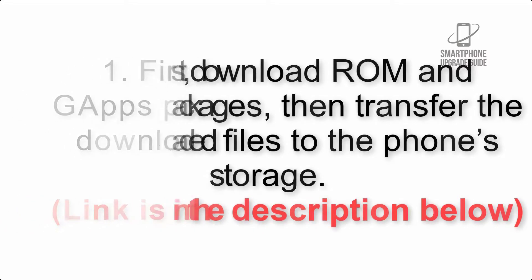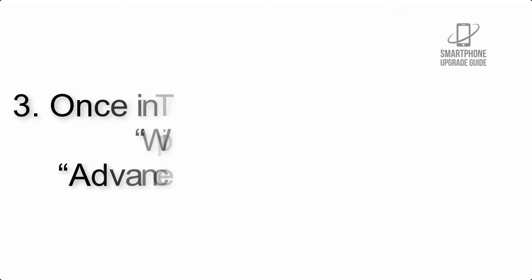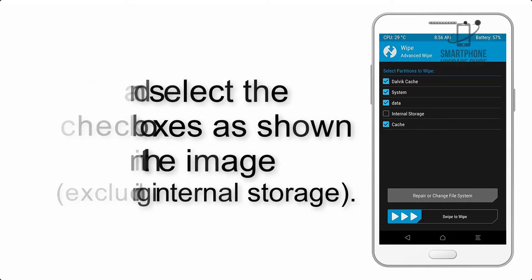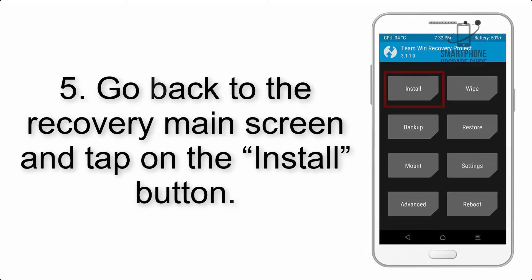Step 2: Boot your device into TWRP recovery. Once in TWRP, tap on Wipe, then Advanced Wipe, and select the checkboxes as shown in the image, excluding internal storage. Step 4: Swipe the button to wipe the device.